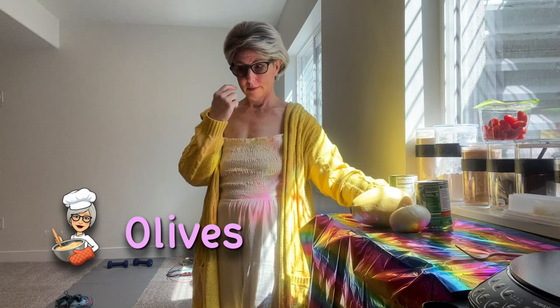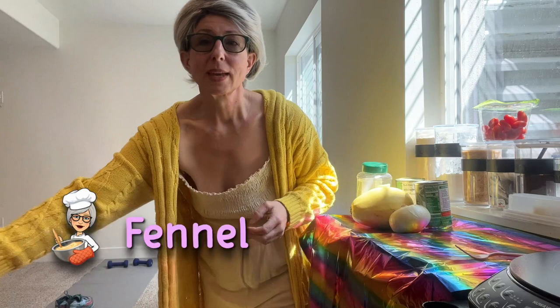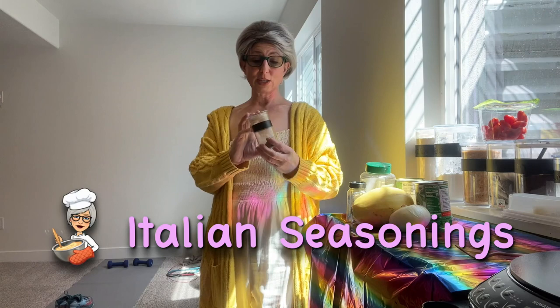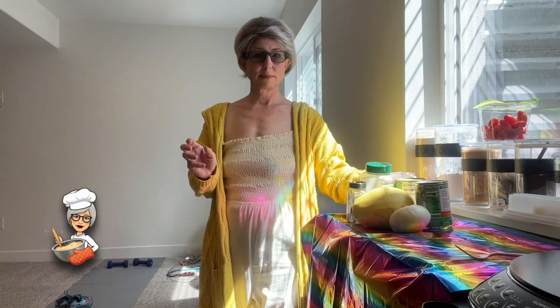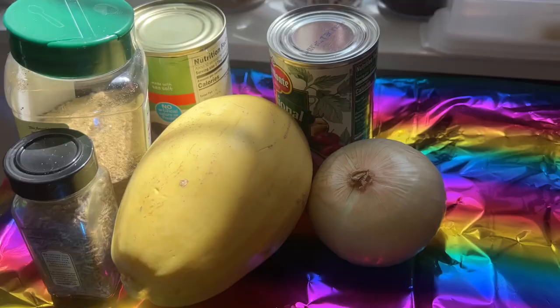I'm going to add some olives to mine. Some type of garlic — if you have fresh garlic, use fresh garlic; if not, I use this garlic and herb seasoning. And fennel — I love fennel in any Italian dish. Of course we have Genie B Delicious Italian seasoning that I grew in my garden these last couple of years and I still have some left. And of course we're going to need cheese.